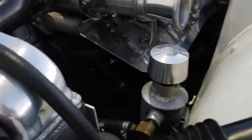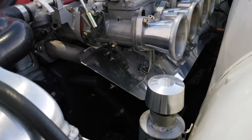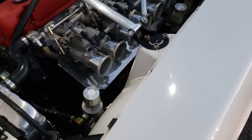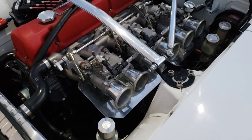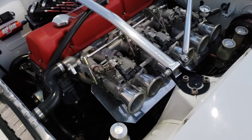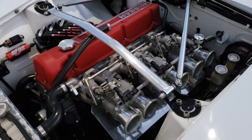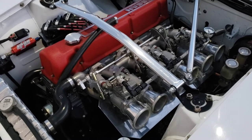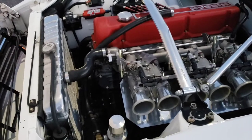Probably can't see it there, but there is a header down there — a six-into-one that runs into a three-inch mandrel-bent exhaust. Then I've got an 18-inch Vibrant resonator in the transmission tunnel, and then the Magnaflow dual stack at the rear, both perforated core. So they're going to keep the sound down just enough so I'm not bothering anyone too much, and it does make pretty nice music.